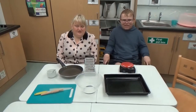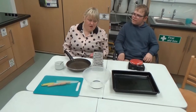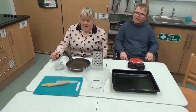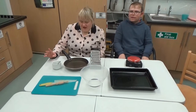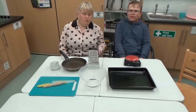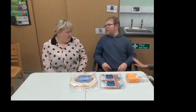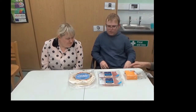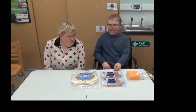To make your bacon turnovers you will need a frying pan, grater, mixing bowl, fork, cup, chopping board, knife, egg brush, and tray. For our recipe today we need pastry, bacon and cheese.